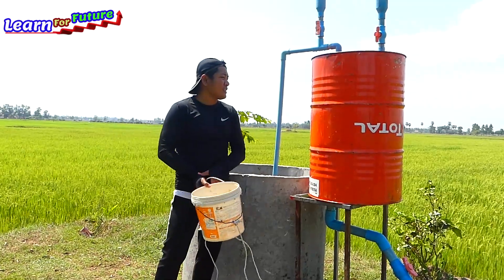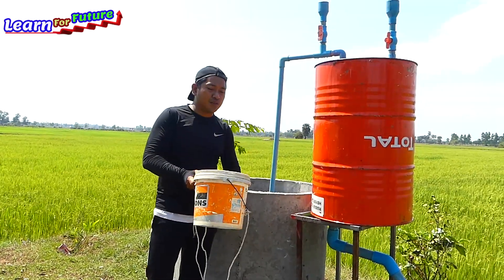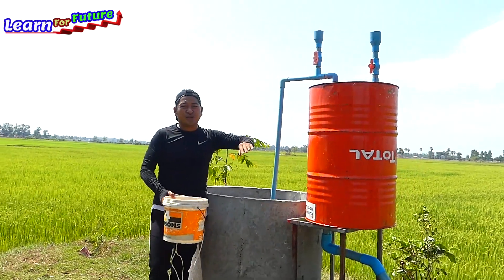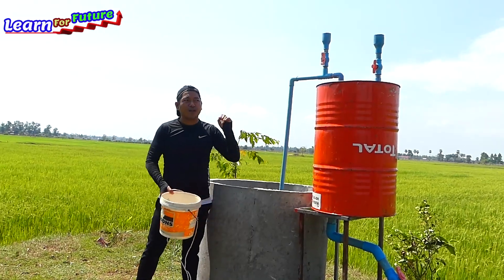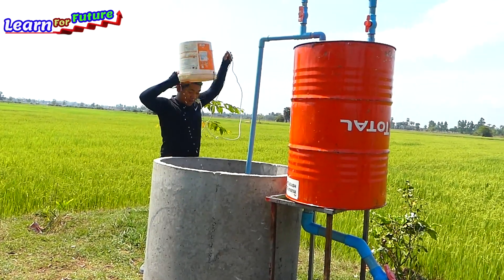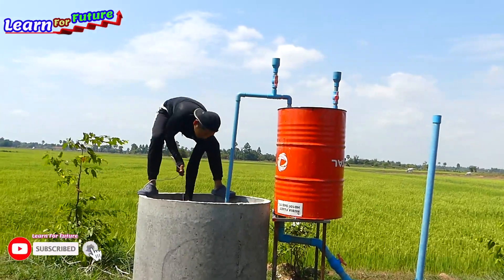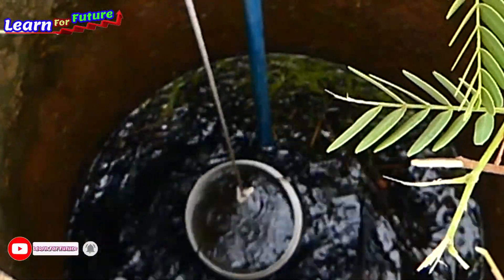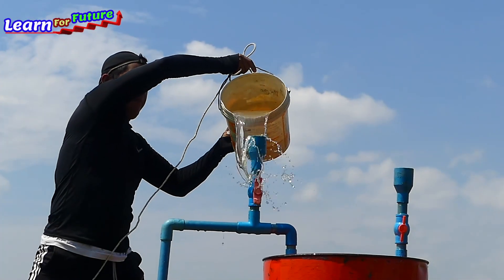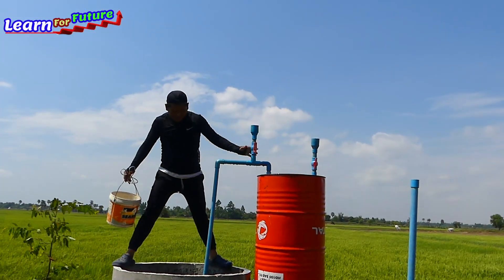I have already installed some water into the tank. What I have to continue to do is just take the water from the well and fill the tank until it's full. I'll keep repeating until full and then I will open it and try it for you to see. Okay, continuing now — great, it's full already.